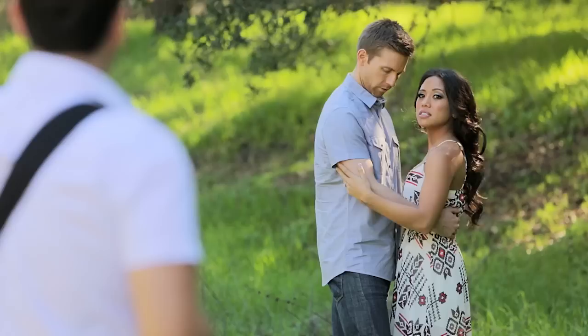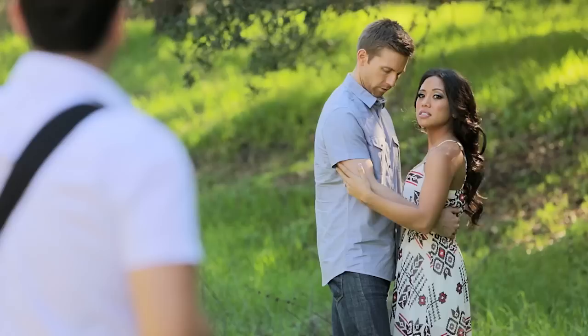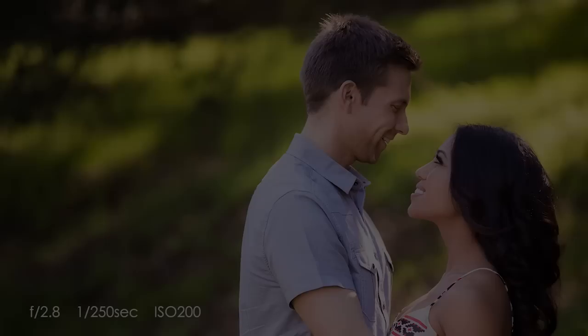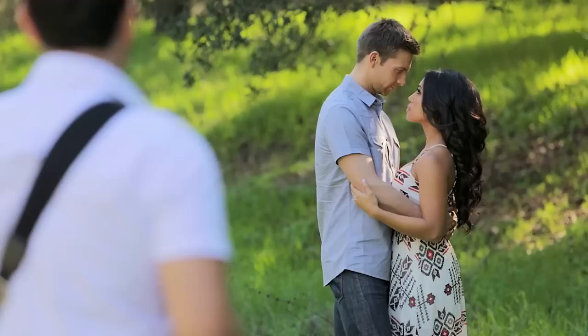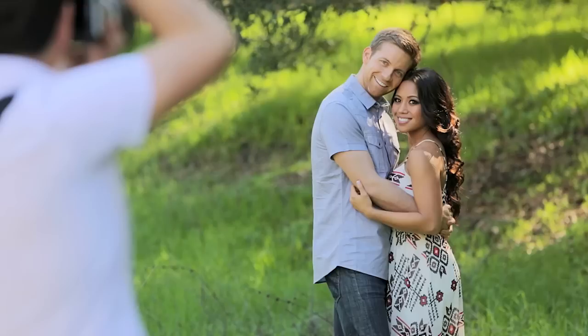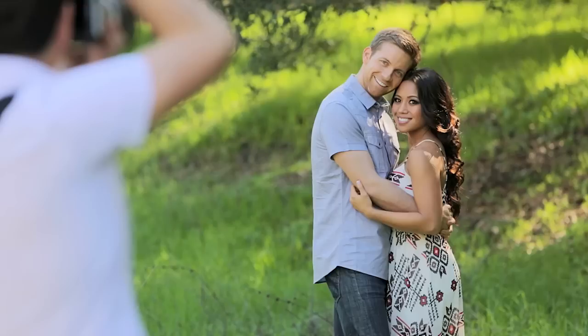We can vary this up by changing our hand position — Ryan, hug onto her waist. Look at each other; Ryan chin up a little bit, Jackie chin down a little bit. Now this is a very traditional pose: lean your heads against each other and look towards the camera — this is like the shot that mom always has to have. Jackie, bring your face forward a little bit so you're not behind Ryan. Perfect.